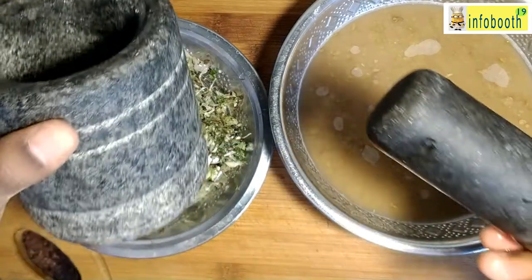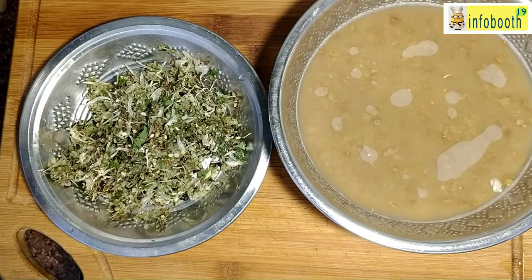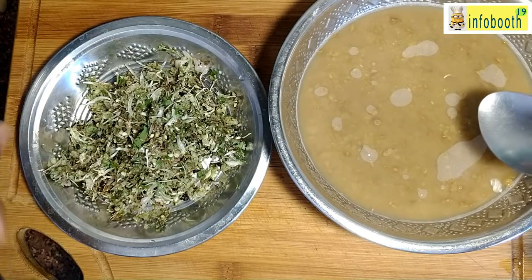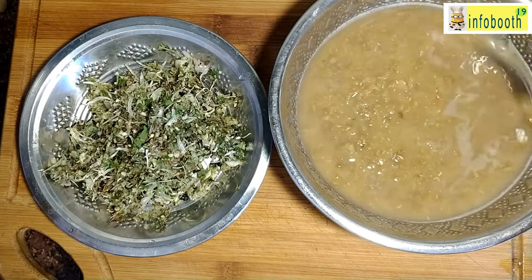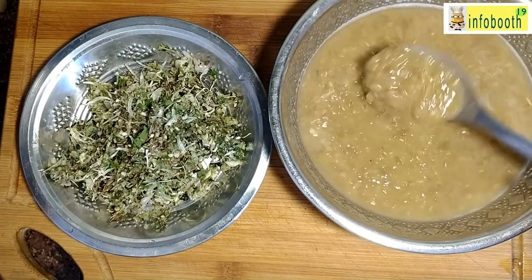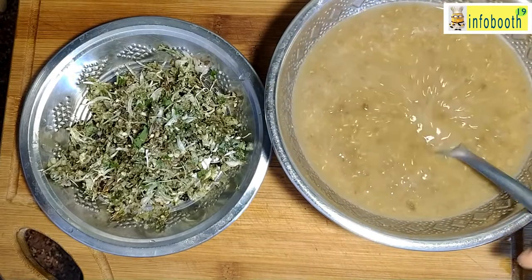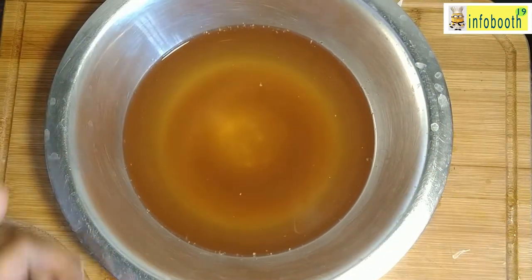The other ingredients like jeera, pepper, curry leaves, green chili, and garlic you can smash using a mortar and pestle — that way the flavor will come out very nicely. If you don't have a mortar and pestle, just use the mixer jar but don't grind too much; one quick pulse is more than enough. This way the flavor will come nicely. Once these two are ready, filter the soaked tamarind water and keep it aside.